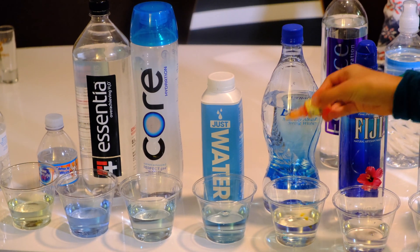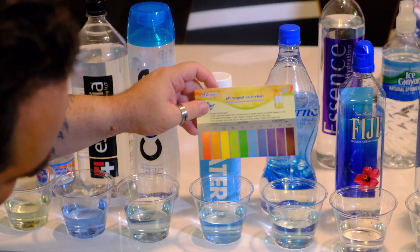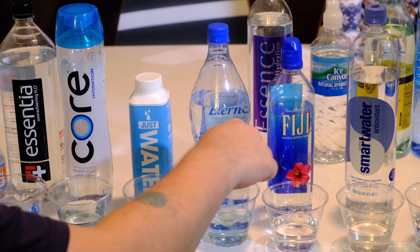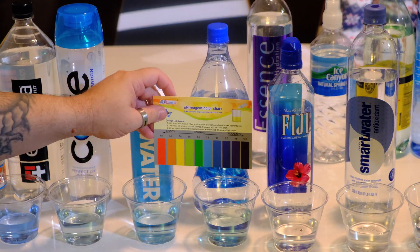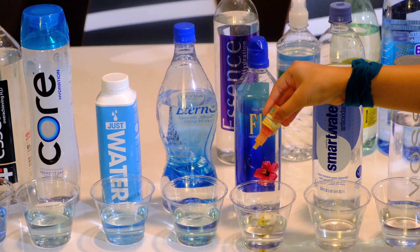This one started yellow but it's very light. We put another drop in to see if anything changes, but it stays the same — also going to be a 7.0, not too bad.